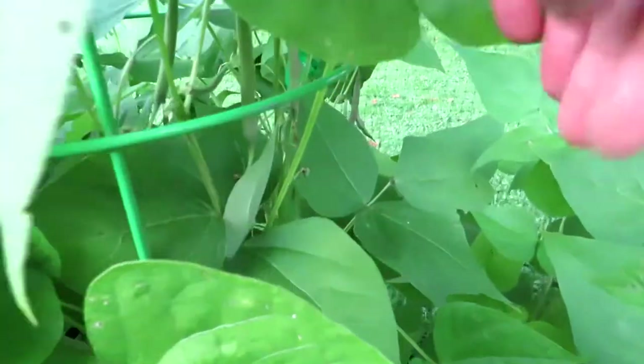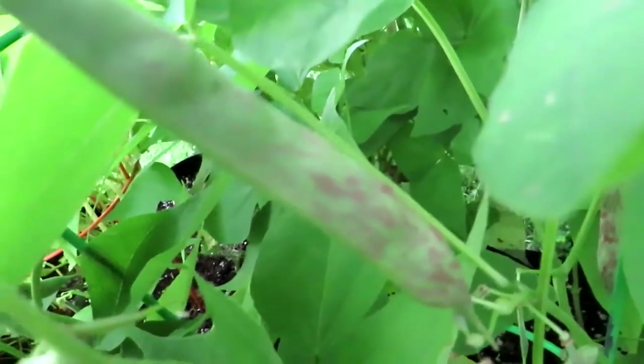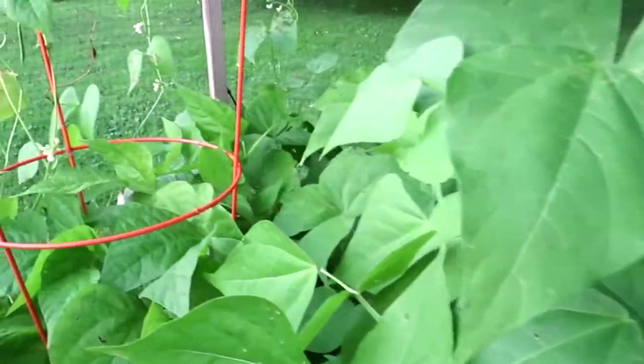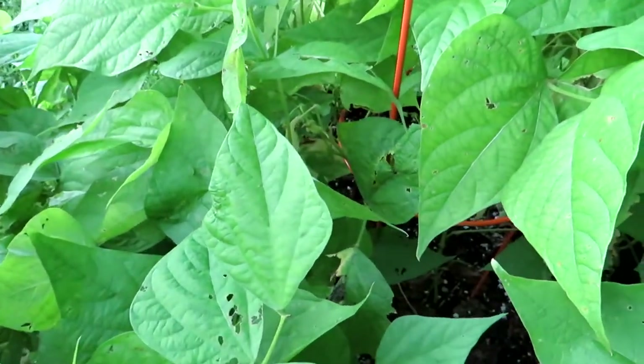Now when they get bigger, they might get a little tougher, I'm not sure, but you can see there's tons of them growing. So Bartolo bean is definitely one we'll grow again. These have, to me, a very noticeable sweetness to them — the Bartolo beans. It's really pleasant. A lot like a snow pea, and also fantastic in any kind of dish where you'd use a snow pea.